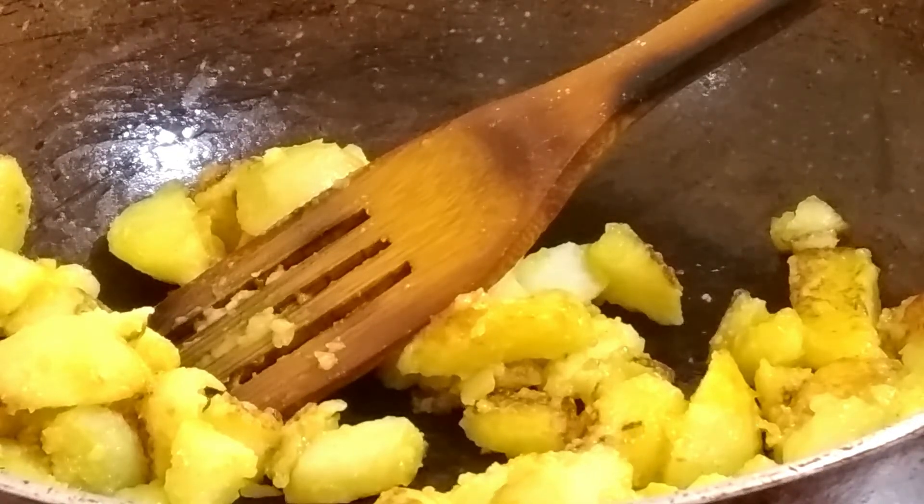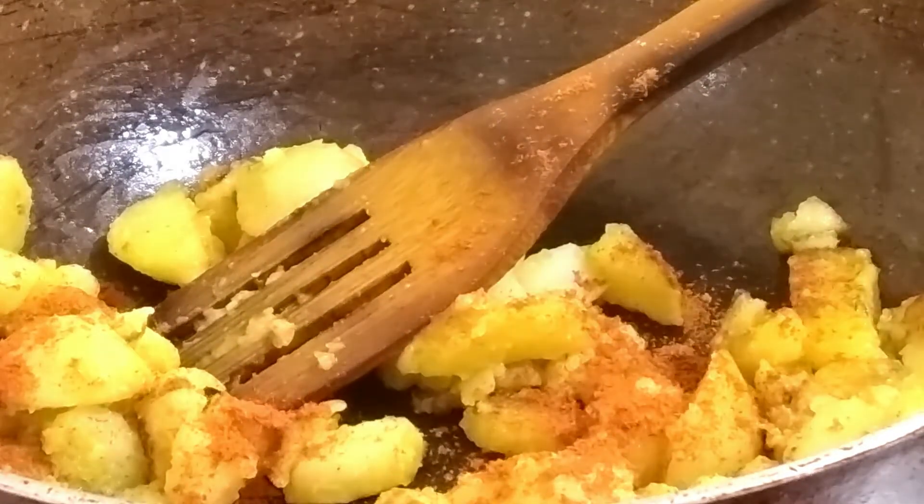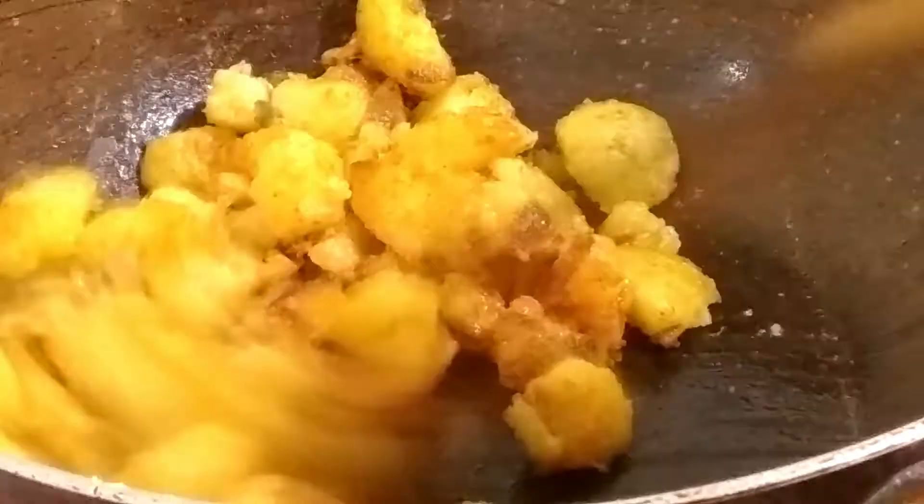We will turn it and fry the potatoes. You can taste it. It is very thick and it tastes very good in curd rice, pappu, and lemon rice.